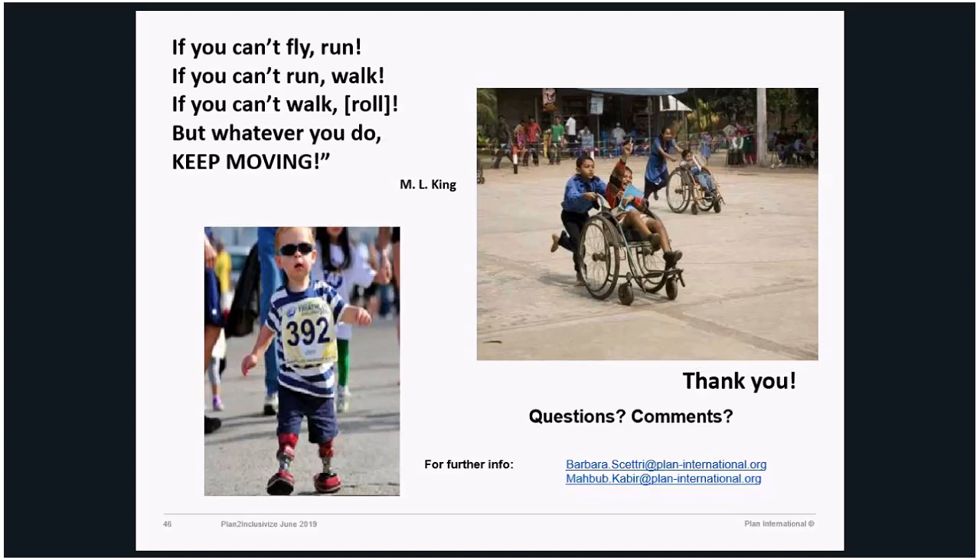In Guinea, the training helped unlock or at least push the government to start talking about inclusion. After that, there was another workshop Plan organized in partnership with UNICEF to push the national government to include inclusion in the education strategy plan. So it's a practical tool, but the idea is also to unlock and influence the national level.